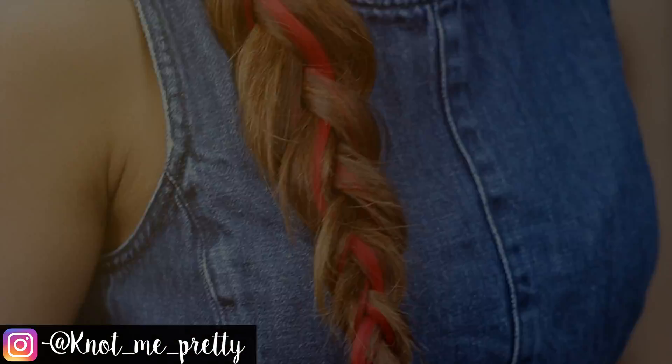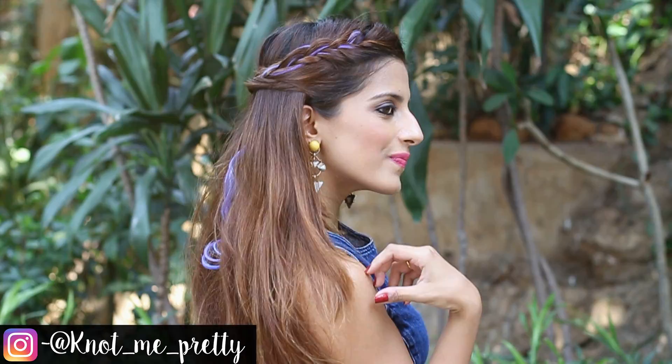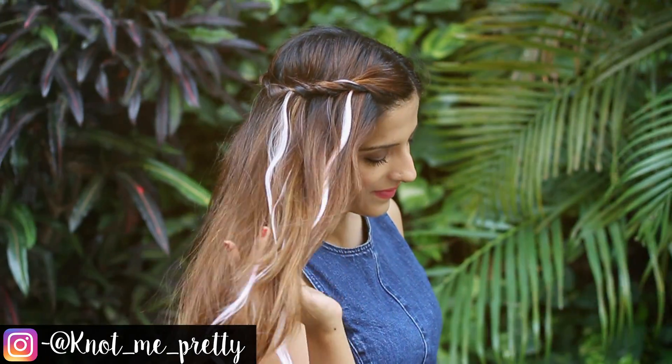Hey guys, welcome back to my channel. I've put together three super fun hairstyles that you can recreate using the Bee Blant Color Quickies clip-on hair extensions. There's also a chance for you to win an exciting hamper from Bee Blant, so make sure you follow me on Instagram for all the details.